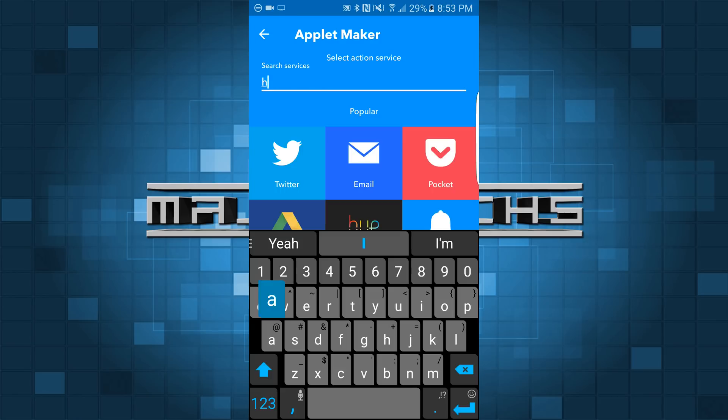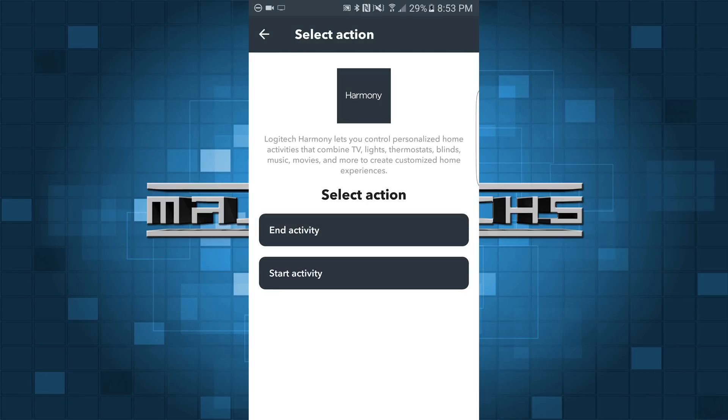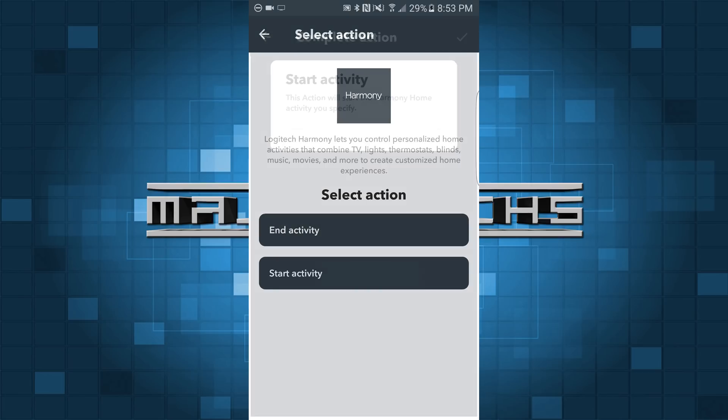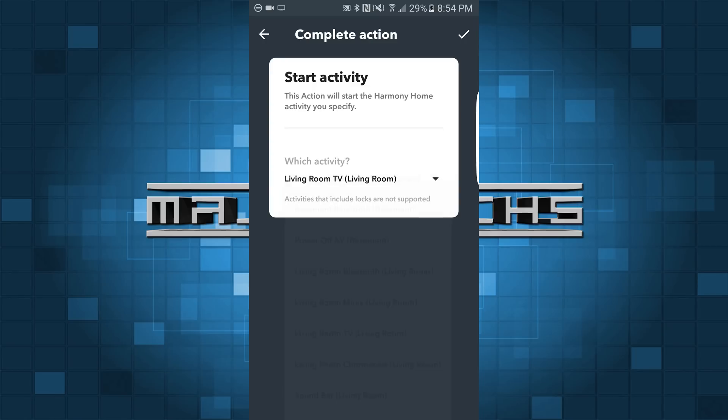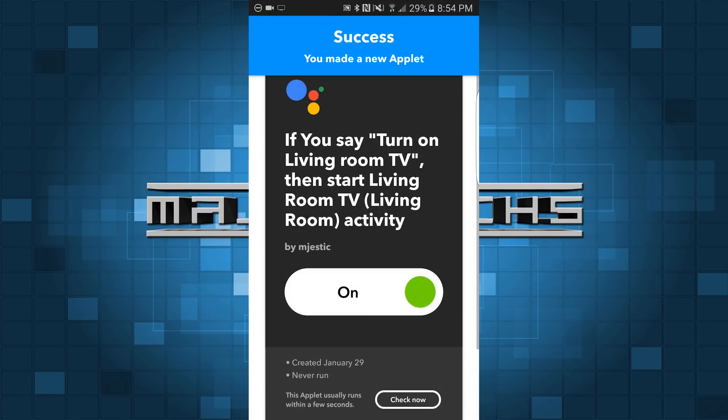So now we're going to tap on that — this is going to be the Harmony remote. You're going to look for the Harmony applet, and this is going to be 'starting activity.' So I'm going to hit start — it's going to be living room TV, and that's going to be it. So I'm going to hit finish. I'm going to turn notifications off — I don't want a notification every time a TV turns on. And then once you hit finish, you give it a minute and it's going to save it.